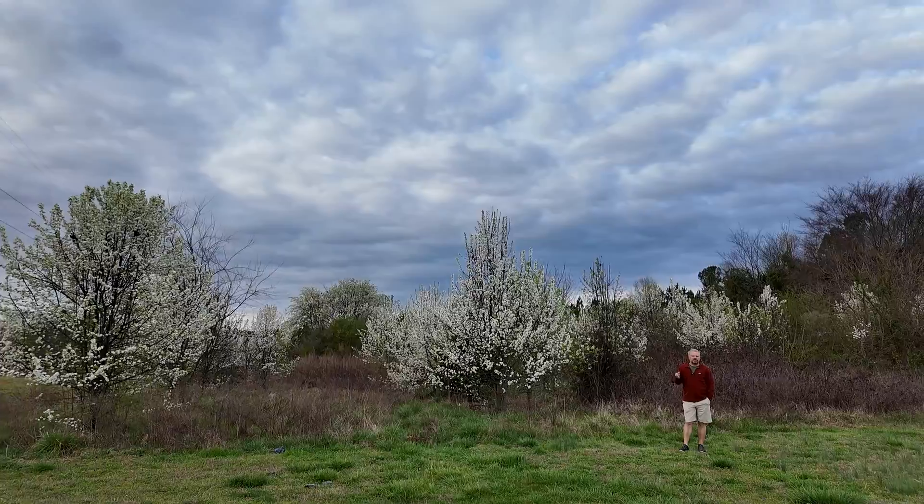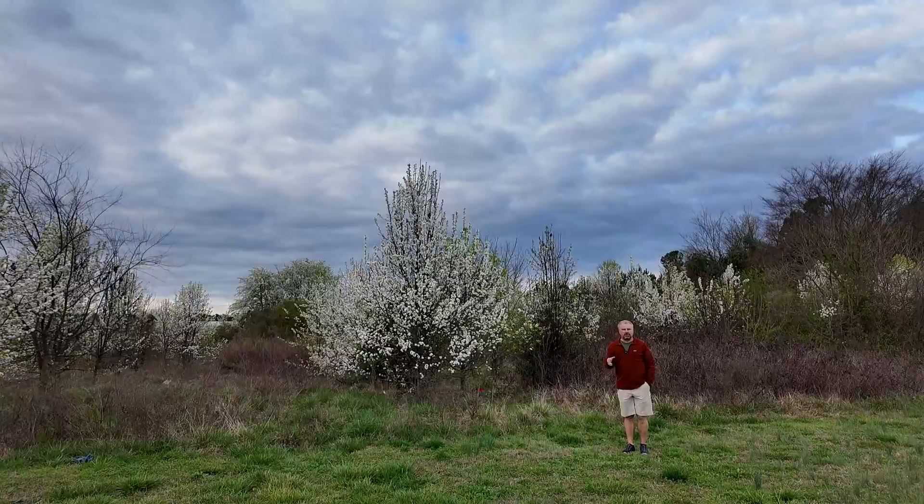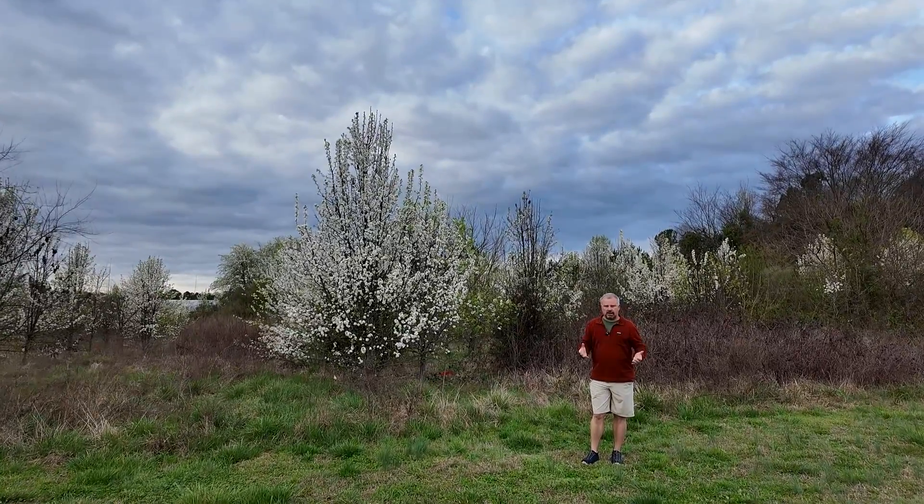Every single Bradford pear that was ever sold is a clone of the original plant, and they were grafted onto a rootstock. So by itself, it was a self-sterile cultivar that didn't have any problems.